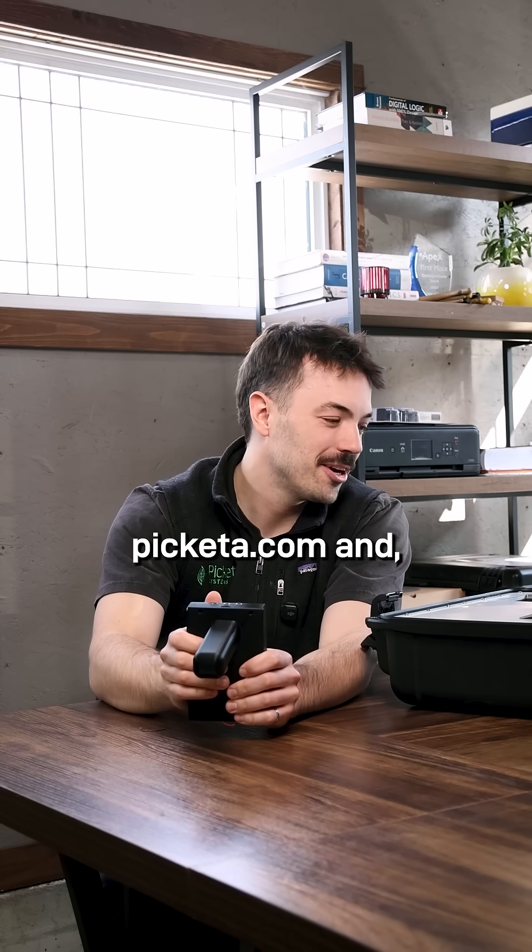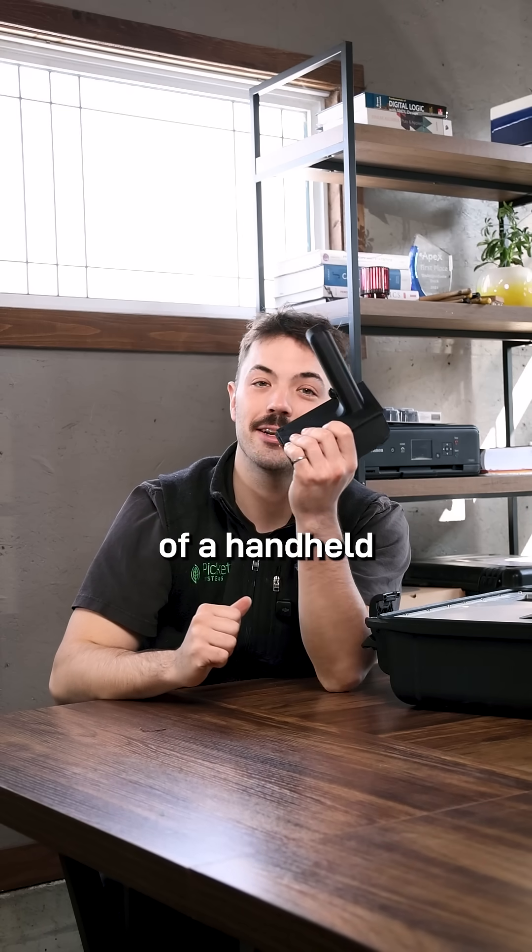So there you have it Max — that's why you should go to Piketa.com and get yourself a lens instead of a handheld device.